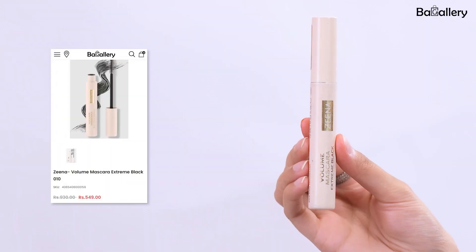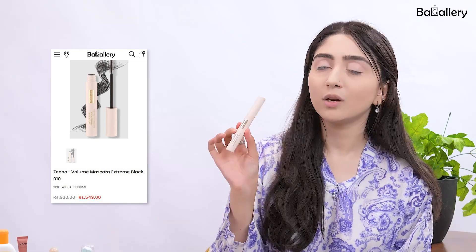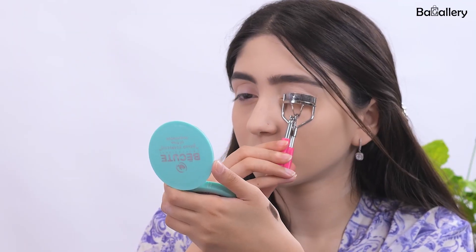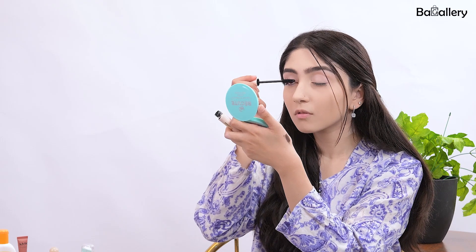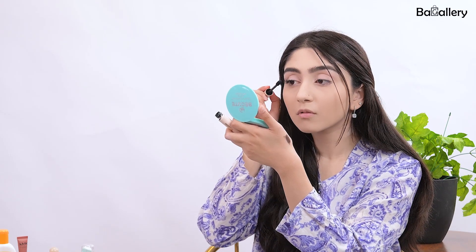Then I'm going to use Xena's mascara — it's their voluminous mascara in extreme black. It's a really nice, amazing formula and the best thing is it's very affordable. Now that I'm done curling my eyelashes, I'm putting the mascara on and they look absolutely nice.